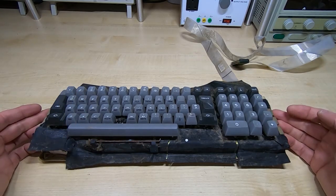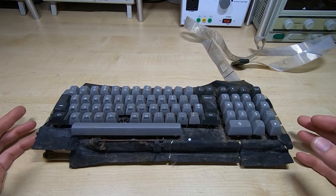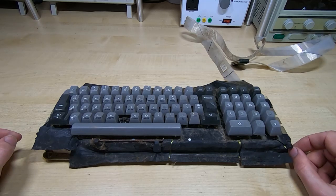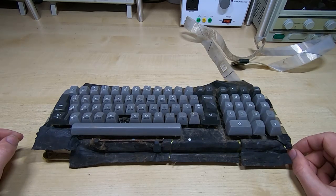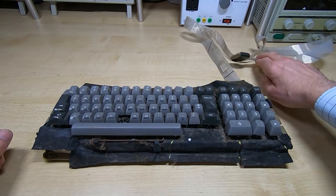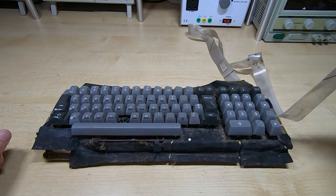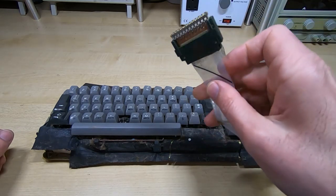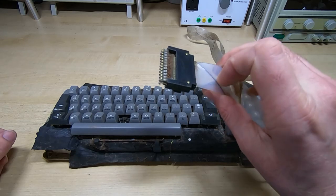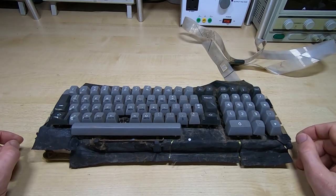First thing is to get all the keycaps off, then remove the protective sheet, turn it over, take the base off and have a look inside to make sure it's not full of dirt and that all the keys operate as they should. I've inspected the cable - it doesn't look too bad, there are a few kinks but nothing serious. The plug on the end looks fine, it just needs cleaning up.